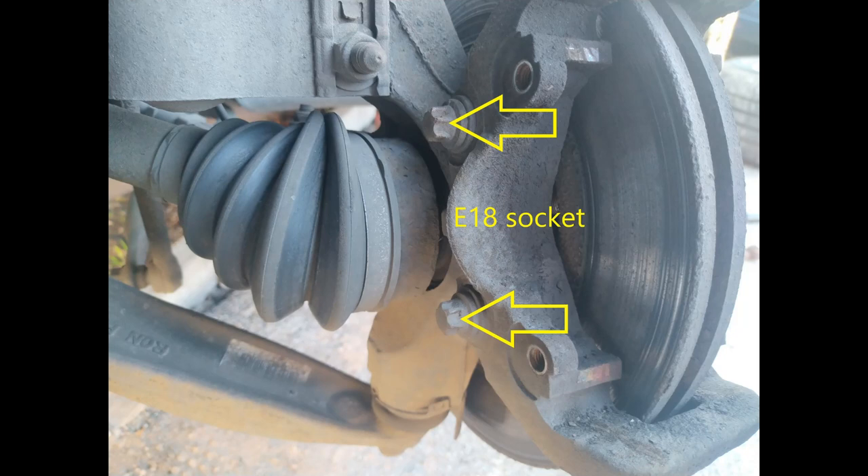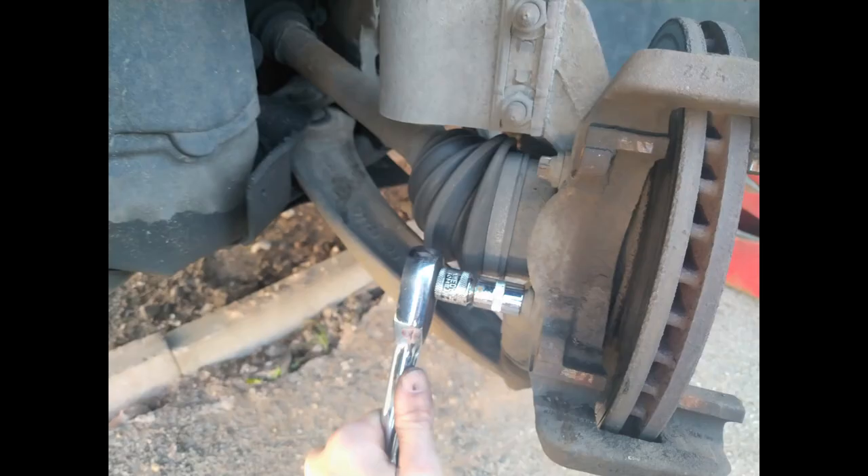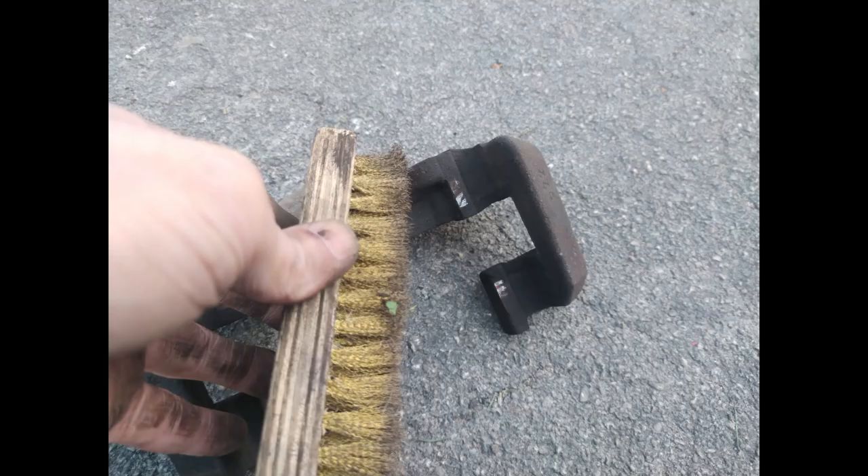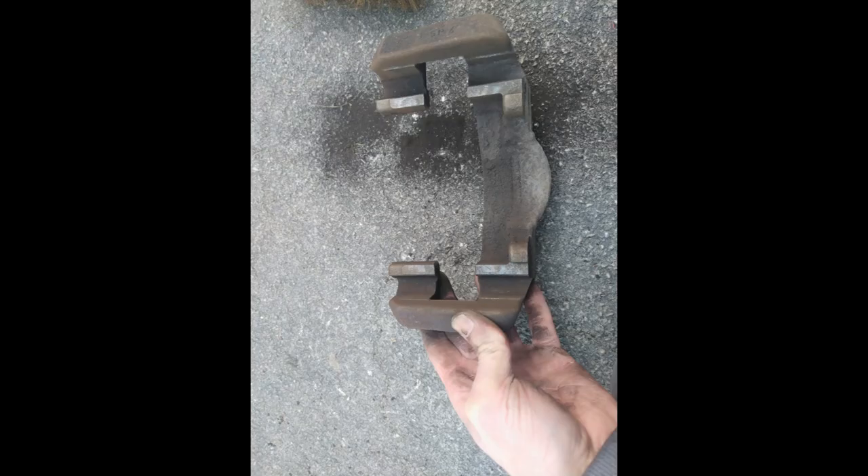This is where you might get unstuck, because the bolts which hold the brake caliper bracket on are effectively a torx bit head. You need the reverse of that, which is considered an E-type socket - I used an E18. While that's in your hand, you might as well clean off the grooves top and bottom of this bracket, which is what the pads fit in and slide down.